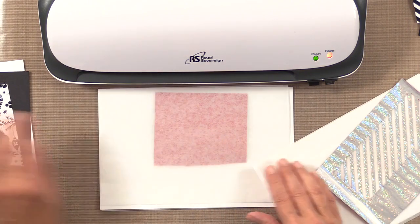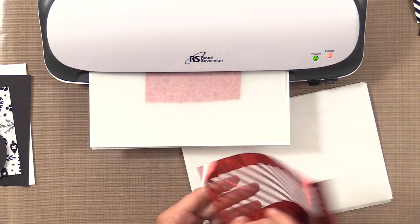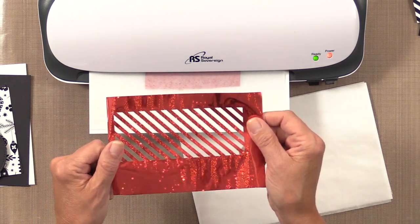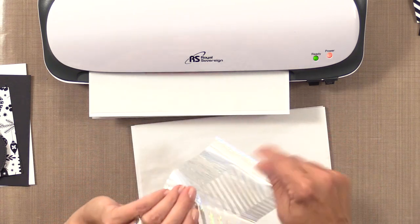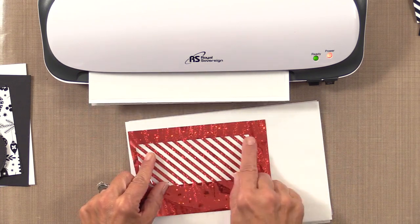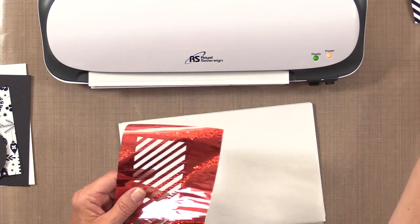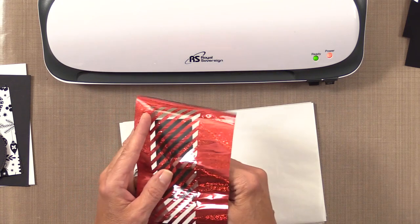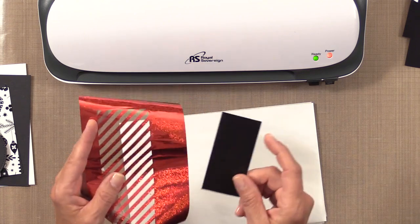I'm going to put that aside and send my greeting piece through the laminator. You can see how beautiful this is — you don't really want to waste it. If you do a full sheet, you'll have a beautiful negative. You can put a little spray adhesive on the back and lay it down on white cardstock, or use this piece and a piece of Thermoweb Deco Foil toner paper to use the negative to create a black and red version.